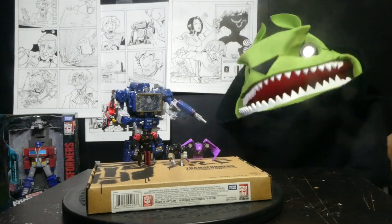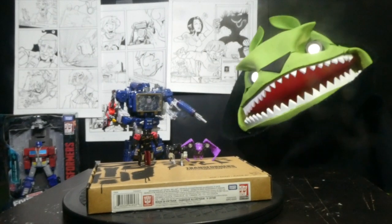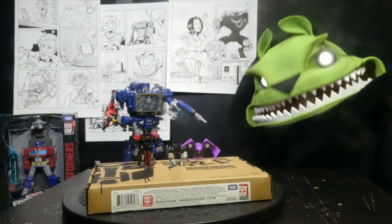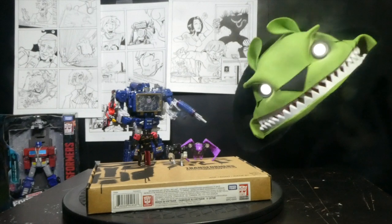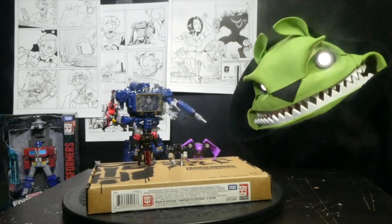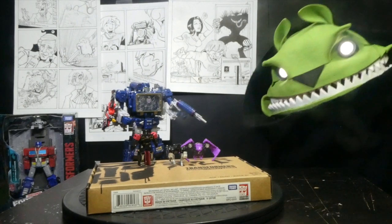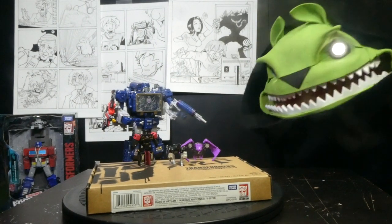Hi, it's me, FeelsBud, and I'm back with another review. I got the Soundwave Spy Patrol 3rd Unit — yeah, that's a mouthful, took me like four tries to get that done.